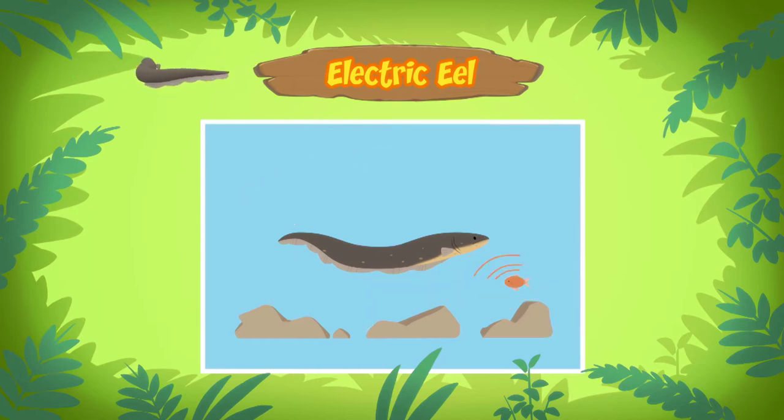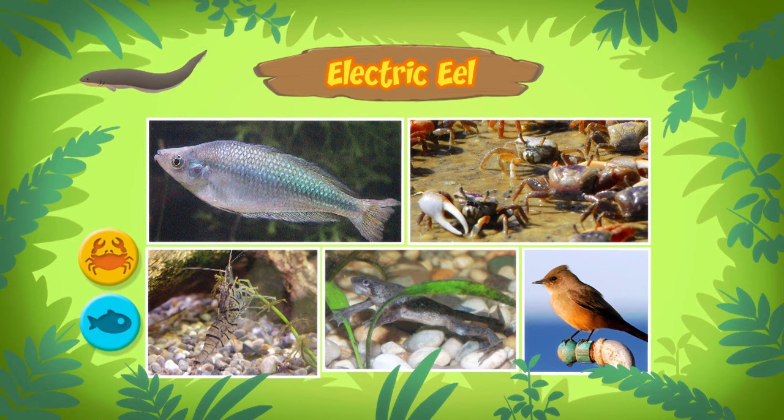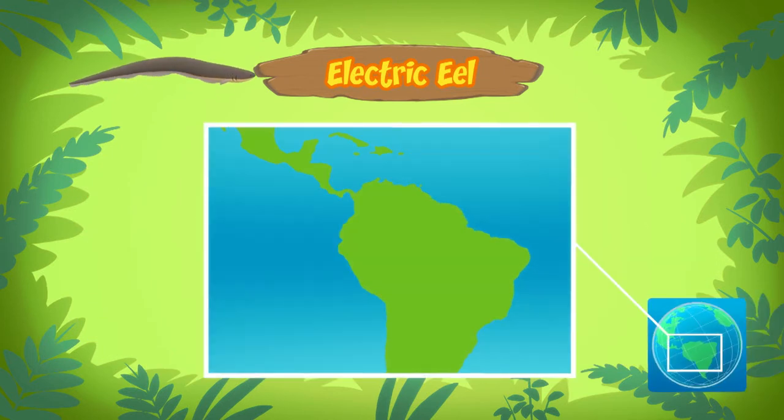That's a really neat skill. What else does the electric eel use its electricity for? The electric eel has poor eyesight, so it uses electricity to sense its surroundings and find prey. It does this by releasing a low-level electric charge, which it uses like a radar.